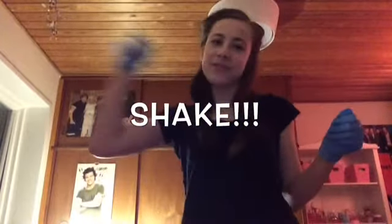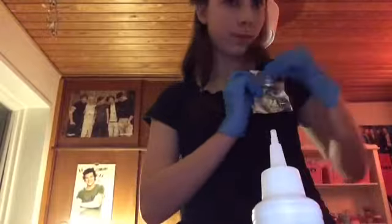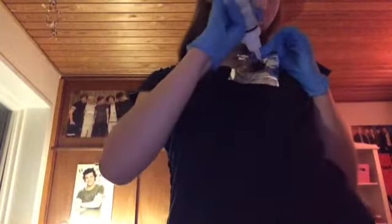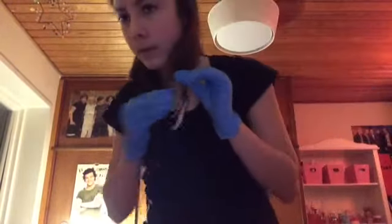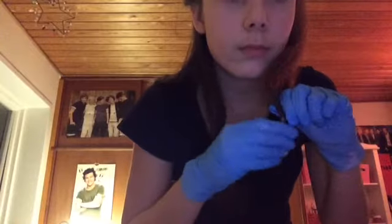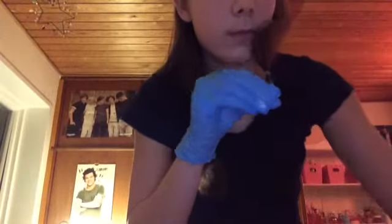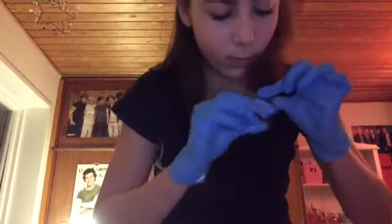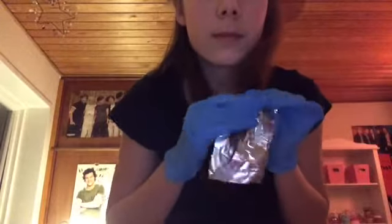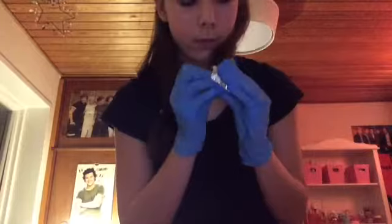Shake it until it's well combined. Apply some of the bleach onto one section at a time and rub it in. Then wrap a piece of foil around it. Keep doing it until you have done it to all of your hair.